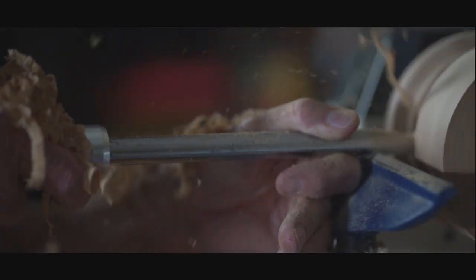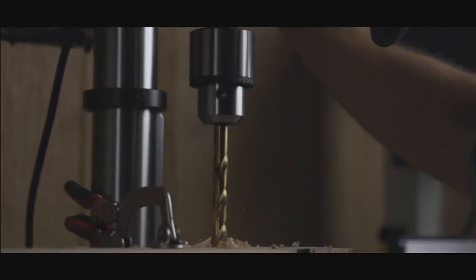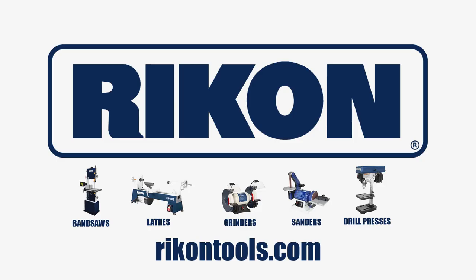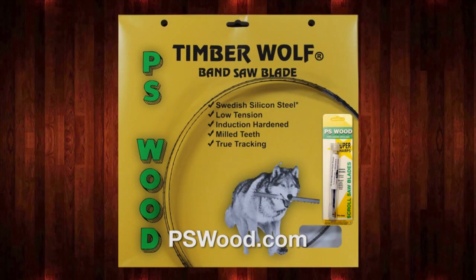Pro Tools, for tool pros. Rikon Tools. Woodcraft Magazine — projects, plans, and web links — designed to help you make wood work. P.S. Wood, home of Timberwolf Swedish silicon steel bandsaw blades and super sharp scroll saw blades.